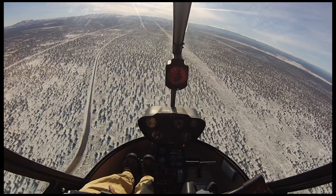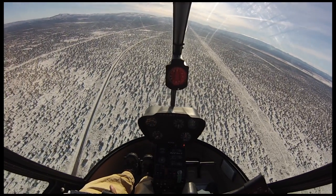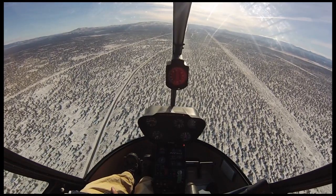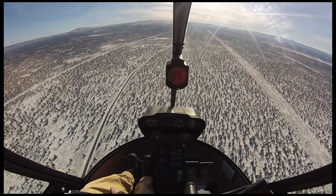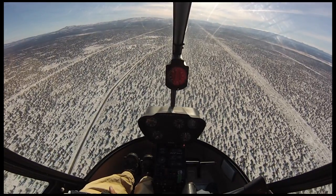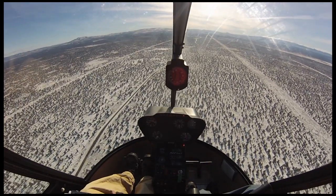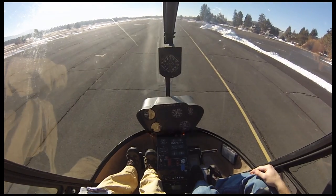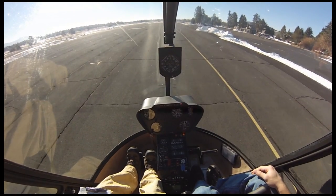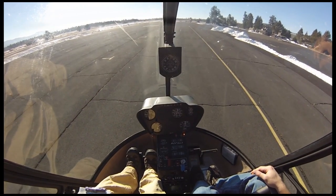We regularly train on low RPM recognition and recovery in forward flight and in a hover. In forward flight at about 70 knots, the instructor induces low RPM by rolling the throttle down. On hearing the horn, the recovery is: lower collective while rolling on throttle — a very small amount of collective movement is needed. The instructor also demonstrates aft cyclic to help build RPM back up. In the hover at about four feet, the throttle is rolled down while using the collective to hold position. On hearing the horn, the recovery is: roll on throttle while simultaneously lowering a little collective.